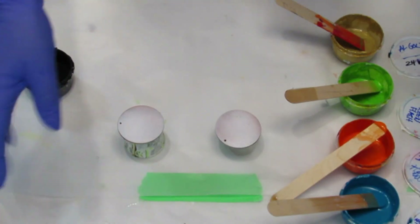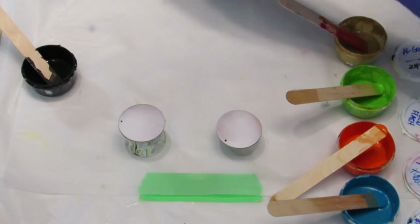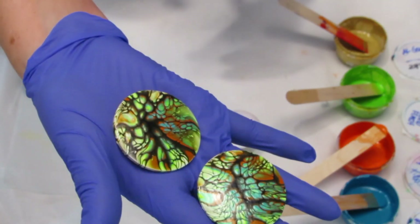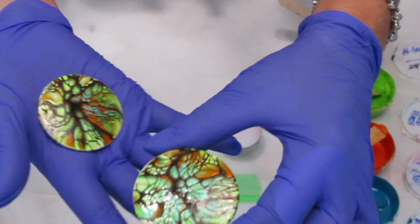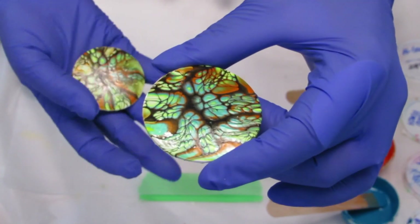So what I did is I already made a set. It's still sort of drying. There you go — it turned out pretty good.